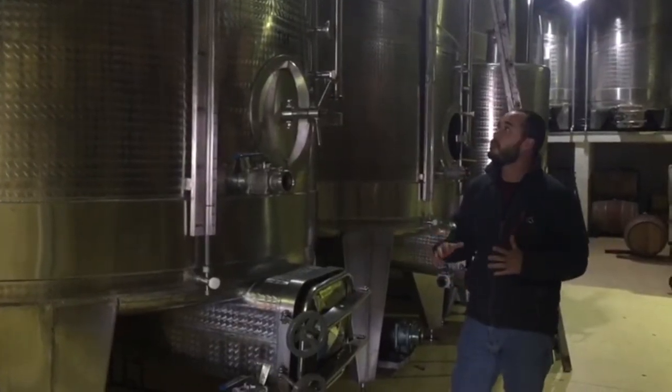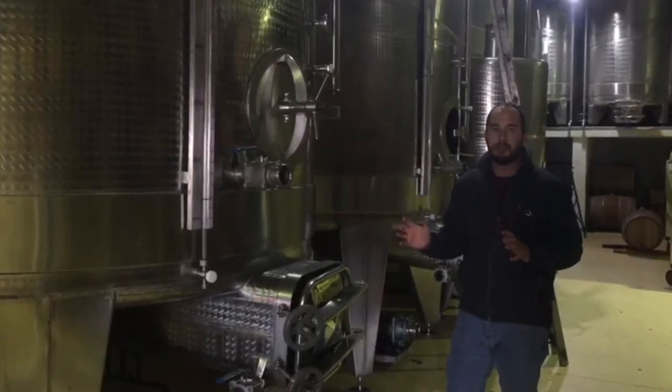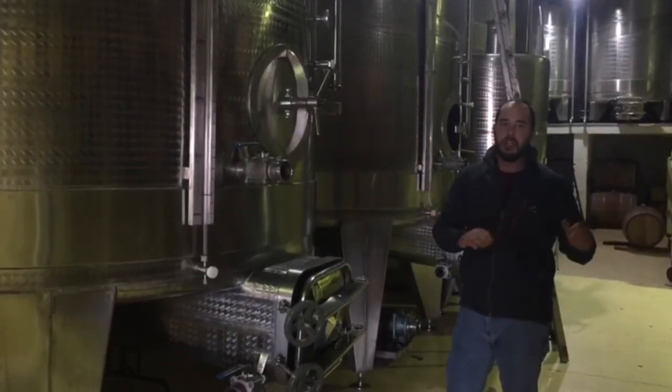After the wine has been fermented, the red wines in these stainless steel tanks are also taken to the barrel room for aging.